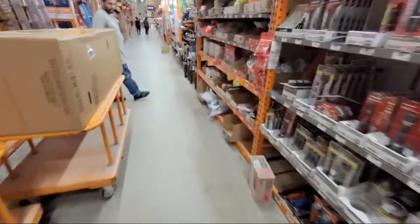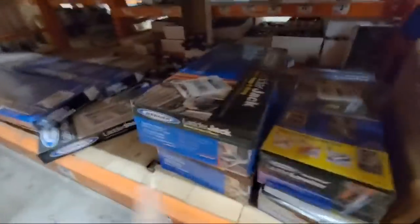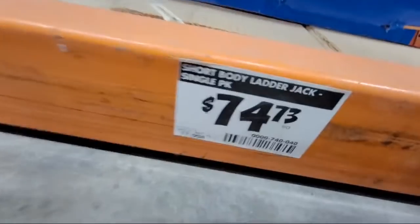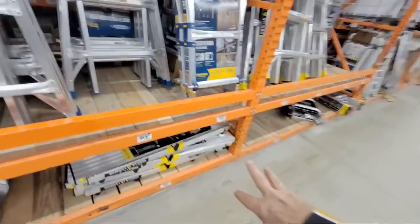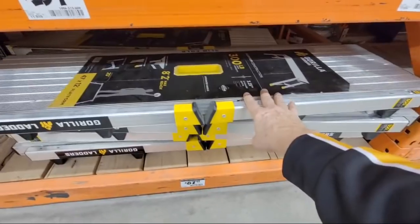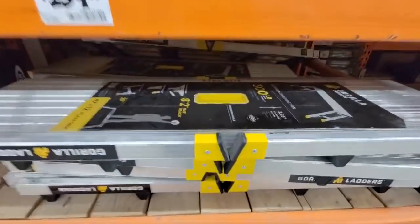I want to show you something on the ladder aisle. We were just at Lowe's about a half hour ago and I showed you the Werner ladder jack on clearance. Look what it's priced at here — $74 — and I just showed you at Lowe's it was being clearanced down to $59.